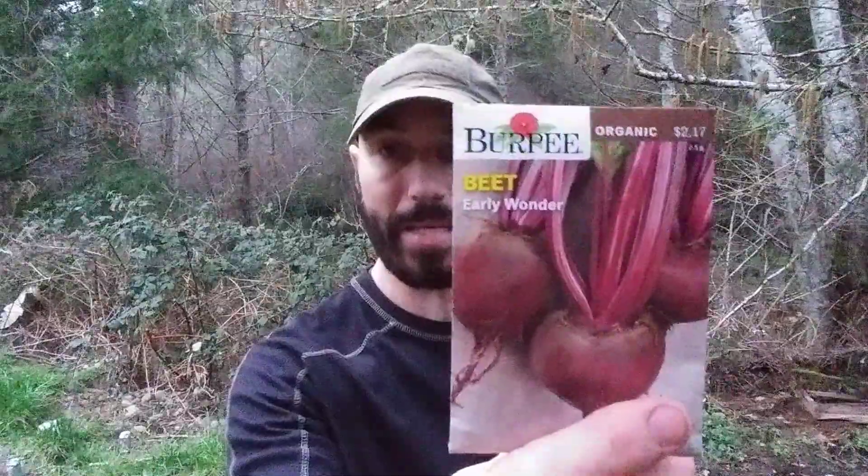The author has a YouTube channel called Integrative Preparedness — check him out, good guy. I also threw in some seeds: we got some summer squash, some beets, some kale, and some cucumbers.